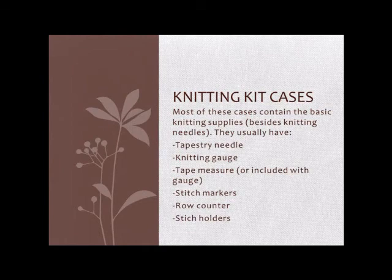That being said, I do like knitting kits for people who are just starting out, since it's a great way to spend around $10 and get all the supplies. You only get one tapestry needle instead of two or three, but that's enough for people just starting out. It's cheaper than buying $4 worth of tapestry needles, a $4 knitting gauge, $3 or $4 for stitch markers, another $6 for a row counter, and so on. So it can be a really good way to save a little money if you just need a few different knitting supplies to get you started.